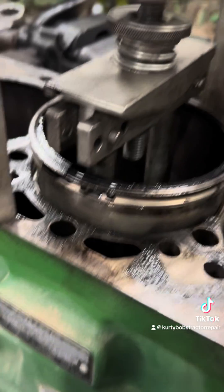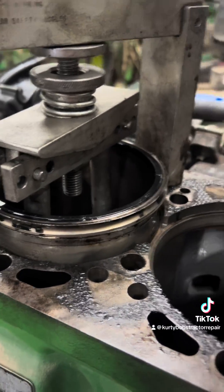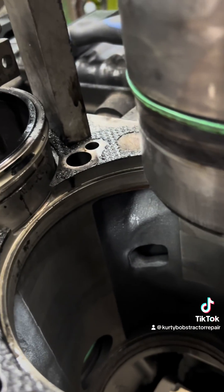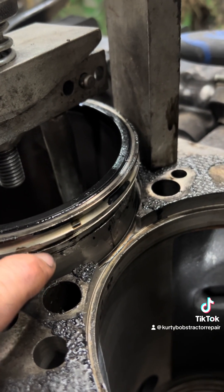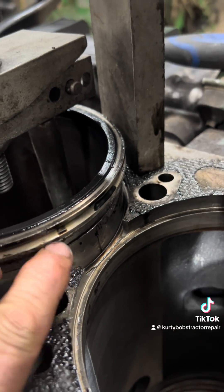You use a tool like this to pull them out, or you can drive them out from the bottom. They don't come out that hard usually. But something you really got to pay attention to is this shim — there are shims on the bottom of these sleeves.